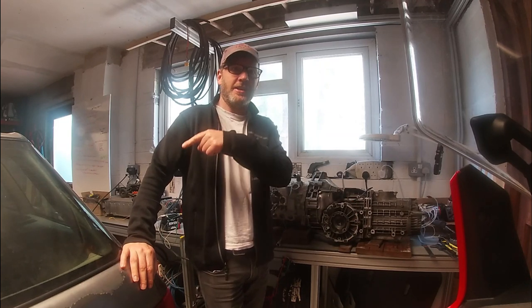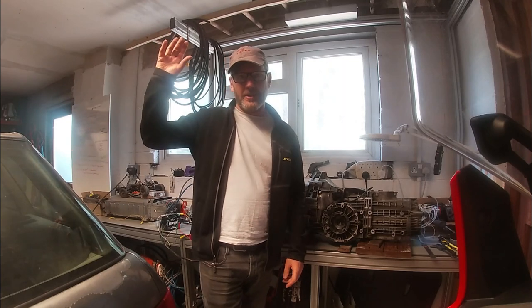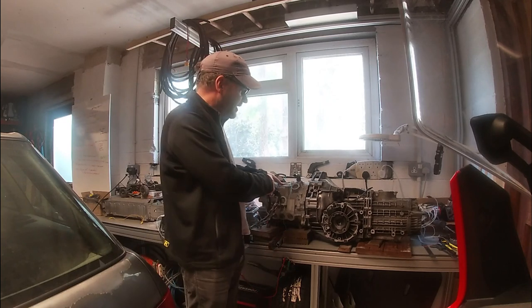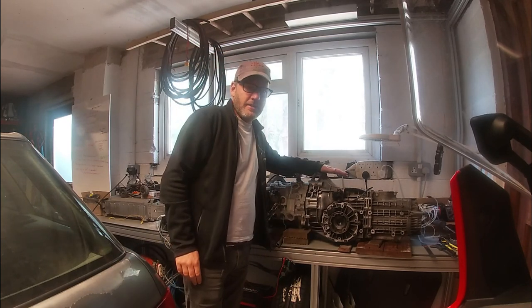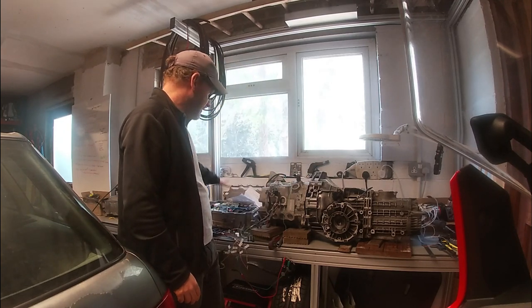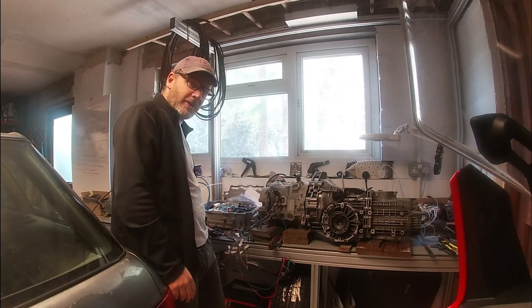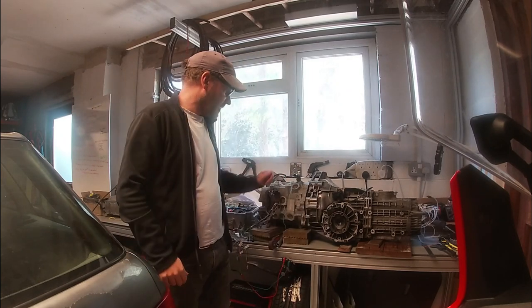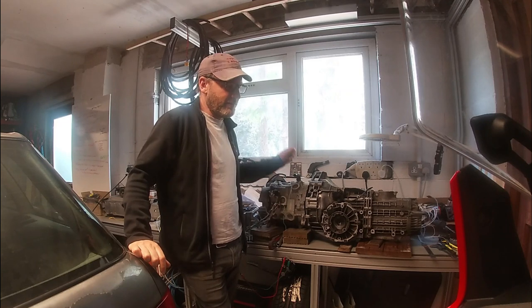Welcome to another episode in the adventures in Electroland of the Audi 80, going to an 80e, having its engine taken out and having a Nissan Leaf motor in — a 2012 motor coupled up to the gearbox of said Audi and powered by its inverter plus the brains of the operation logic board down here with a battery pack from a 2015 Leaf — a 24 kilowatt hour pack.